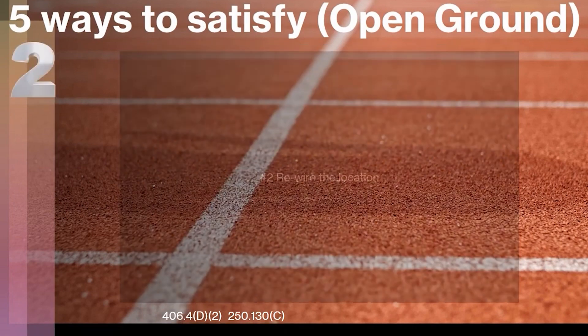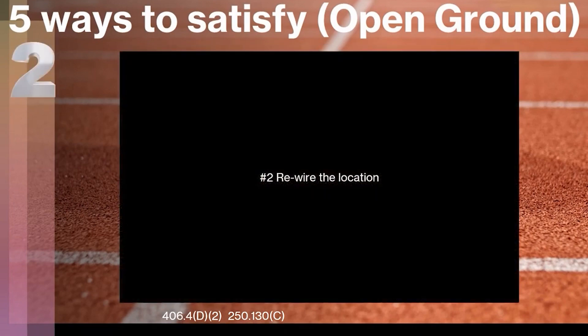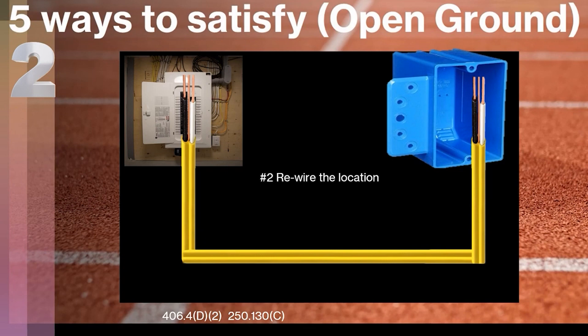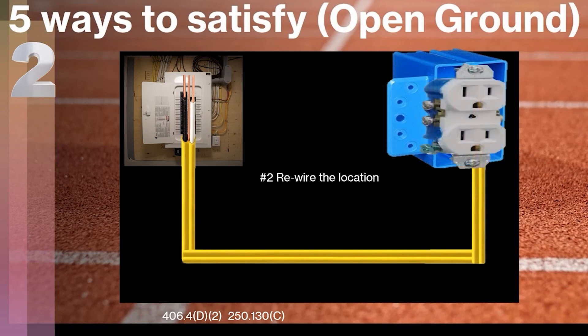The second way that we can do it is we can rewire the location. This may be easy or hard depending on your scenario. We could come from the breaker box, over, up, and just install a brand new wire all the way to that location, and then we could legally install a three-prong receptacle.